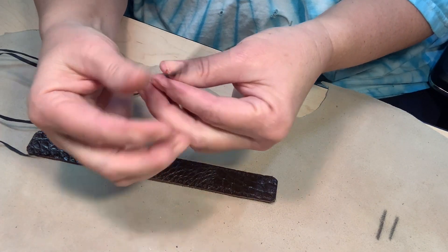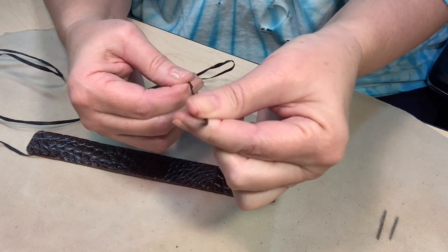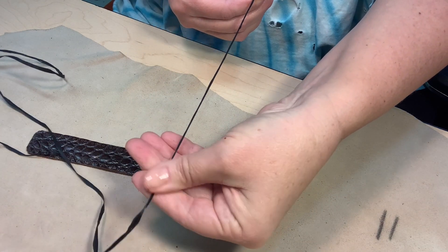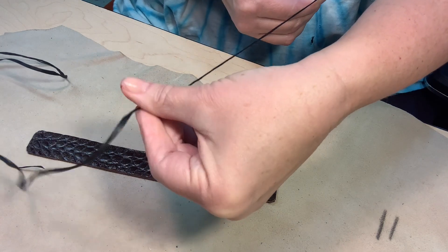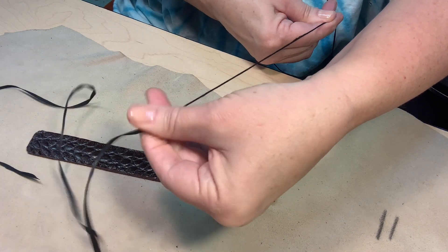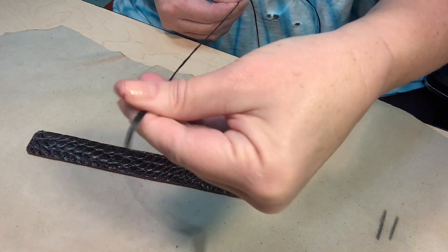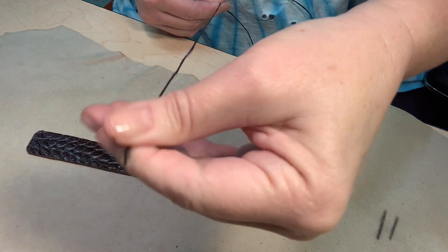The next thing you're going to do is take the sinew and twist it between your fingers because it's kind of fat. See how it's kind of fat? You're going to twist it between your fingers and make the thread a little thinner — that's all you're doing. Just kind of pull it with your other hand as you're going. It's not going to be exact, but when you start stitching it's going to look fantastic.